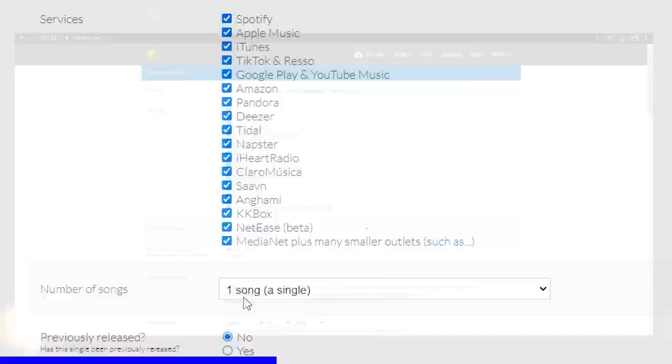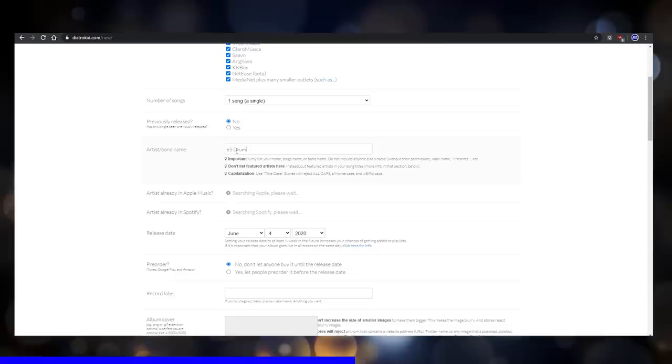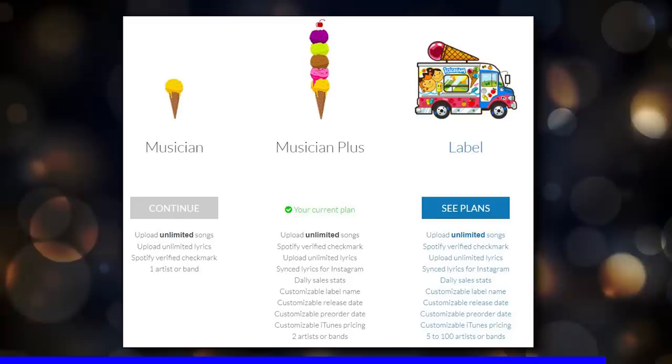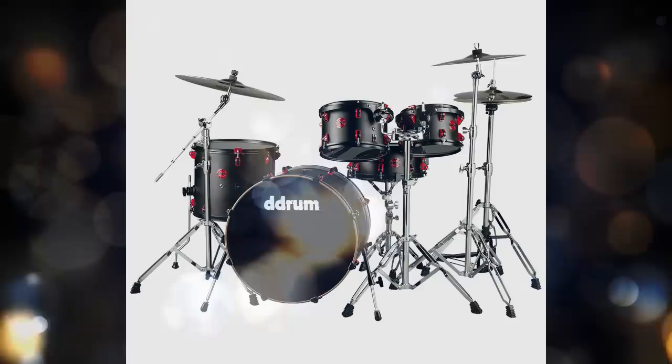They also do a host of other things depending on which tier you choose. You can do synced lyrics, get that verified checkmark on Spotify, and also get your songs on TikTok, Instagram Stories, and Facebook. Another really cool thing is that DistroKid can split up the royalty payments so each person in the band can be paid at the same time. It's fairly inexpensive — there are a couple of different tiers so you only need to buy as much as you need. There's a discount link in the description below.